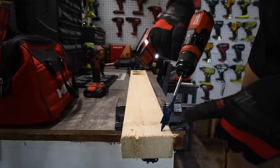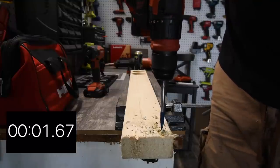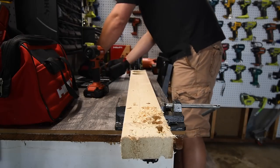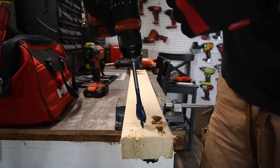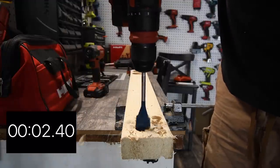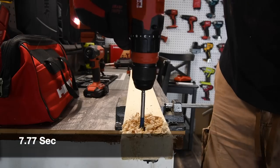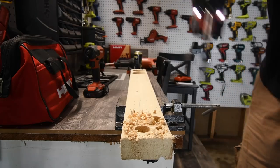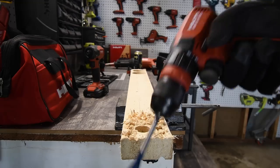We have a nine-sixteenths bit — let's do one hole. Done. Let's jump up to a one and one-eighth spade bit. We're going to do speed one — ready, go. It's through. All drills do that catch sometimes — 22-volt, 18-volt, 20-volt, 12-volt, all drills do that once in a while.